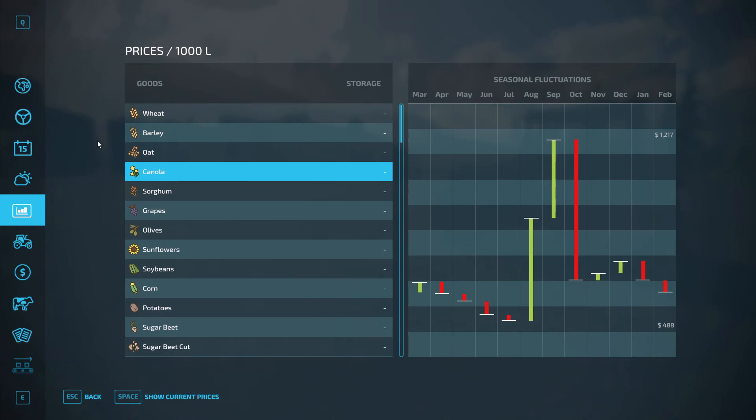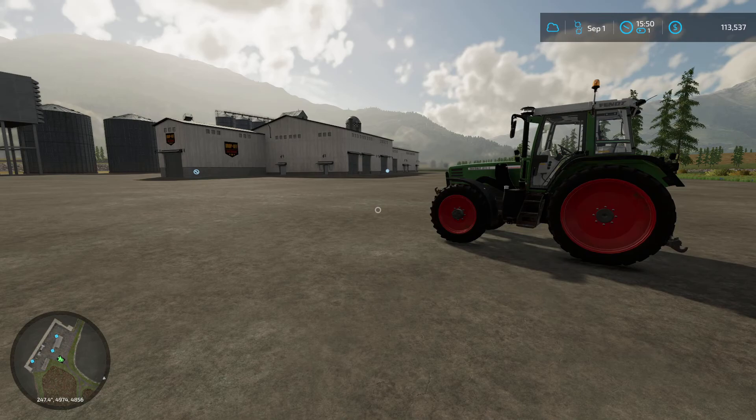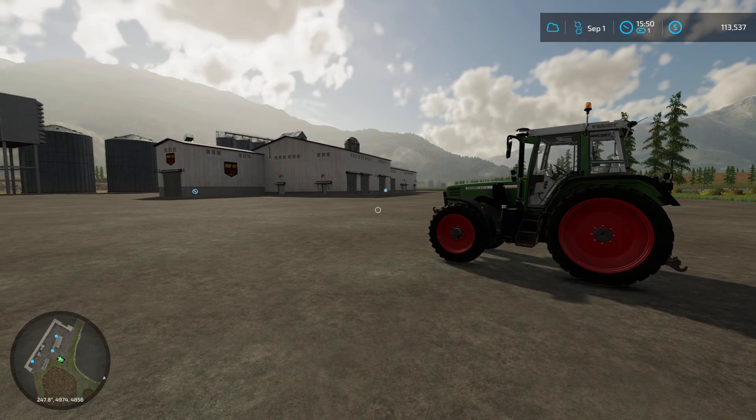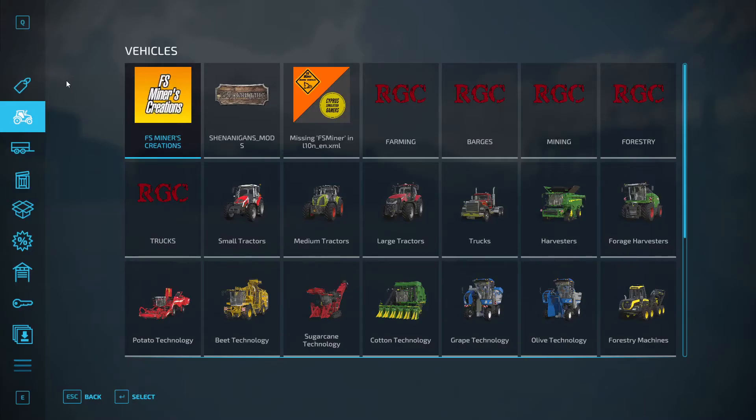I did buy a few things — there were a couple things in the sale section, in the used vehicle section in the store, and I'll show you those when we get back to the farm. But right now we are down at the store. We are going to go ahead and rent a seeder to plant the canola. I want to rent it for now because they are pretty expensive. And I think I'll go ahead and buy a fertilizer spreader because we're going to need that. We need to spread the fertilizer before we plant, and then next month we'll fertilize again for the second round.